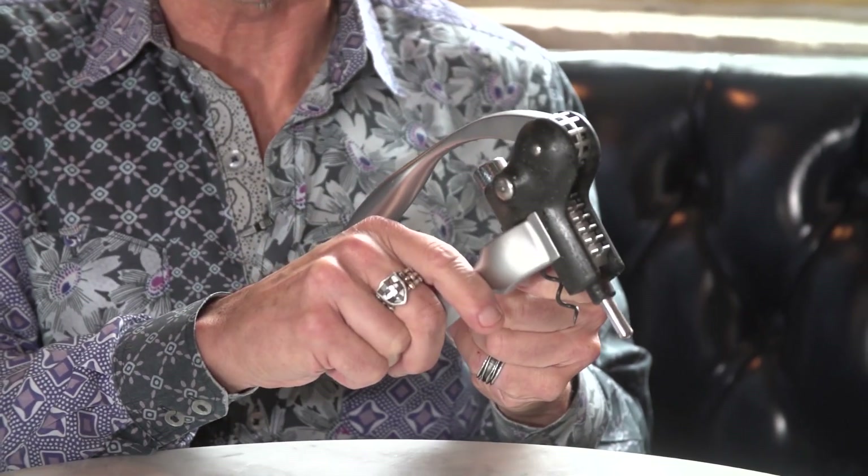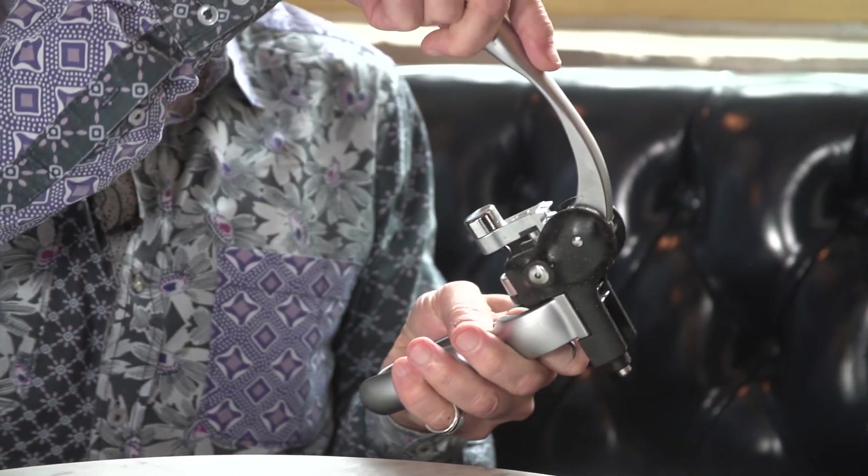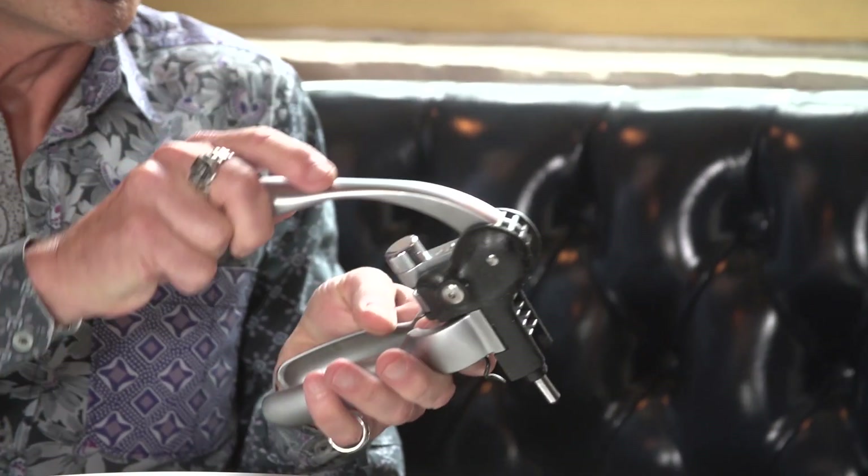Then we have kind of the opposite — this lever corkscrew, which can come mounted on a table too. A lot of bars have it. This is really great if you have to open a lot of bottles, because you simply clamp the bottle and pull it out, and it pulls the cork right out. But the problem is you can't carry this around in your pocket, and it's kind of heavy. Very handy if you have a lot of bottles.